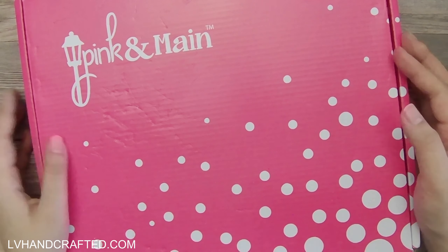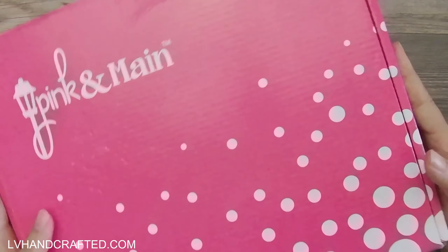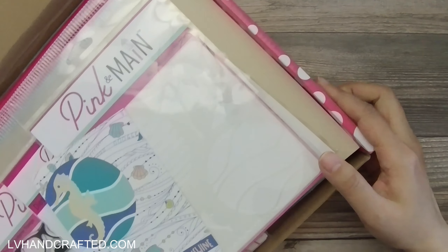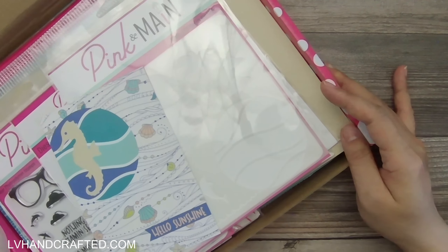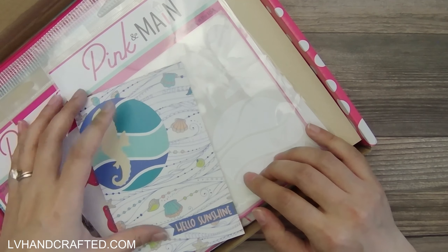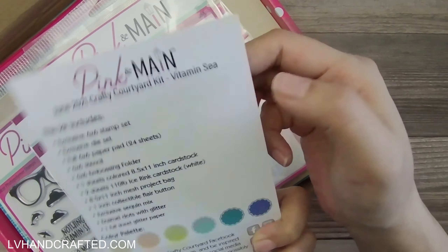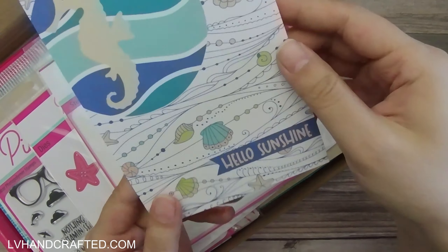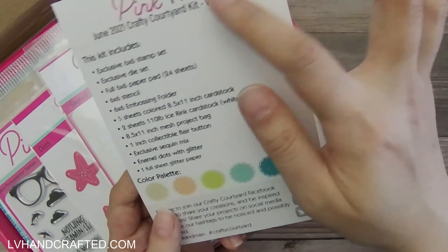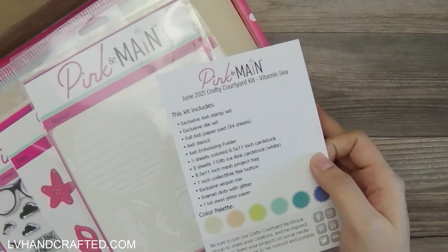Hello and welcome to my channel. I have an unboxing of Pink and Main's June Crafty Courtyard box. This is a subscription kit and I subscribed for the first time last month. I wasn't too sure if I would keep my subscription, but when I saw the color palette and the theme of this month's kit I decided to keep it. The kit is called Vitamin C, and here is the inspiration postcard that comes with the kit, telling you everything that comes inside as well as the color palette they've selected.